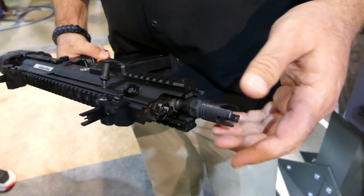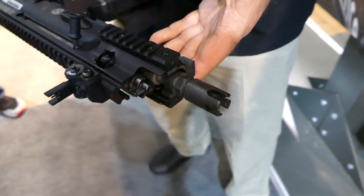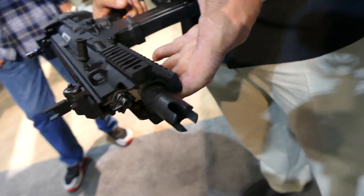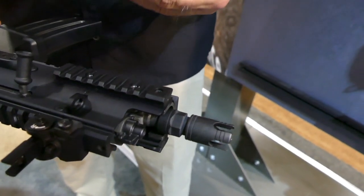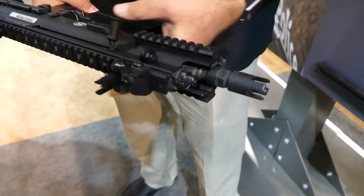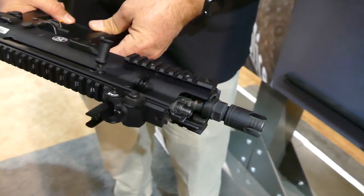The flash hider — this is the European version of the SCAR, the SCAR light flash hider. I don't know that that will end up being production in the U.S.; there's some discussion there. It may be more of an A2 style flash hider. I love the A2 — it does work. On a 7.5 inch 5.56, you're going to get flash no matter what you put up there.